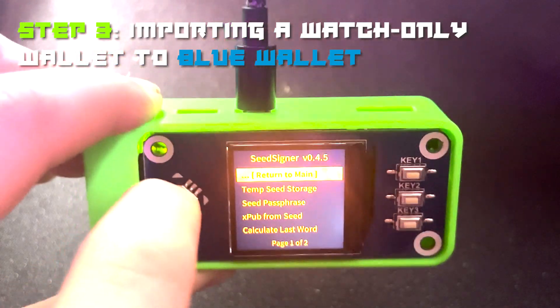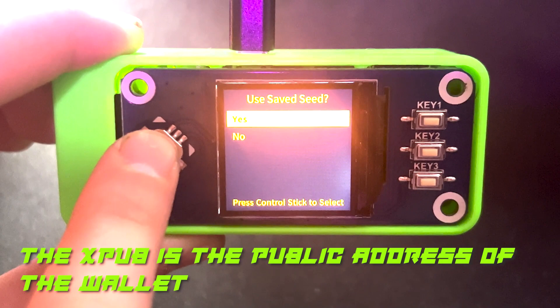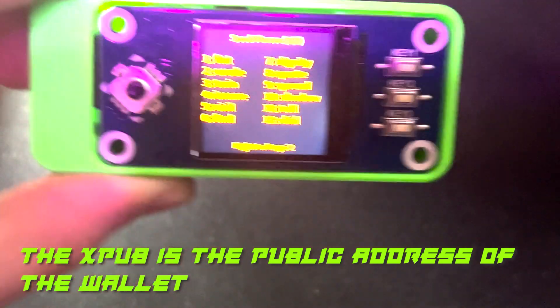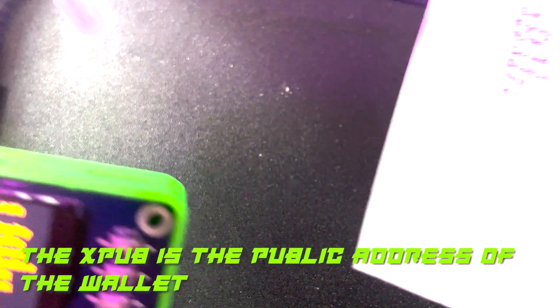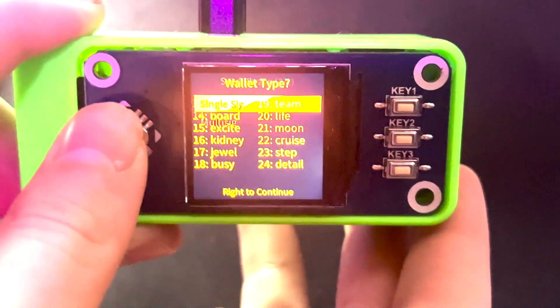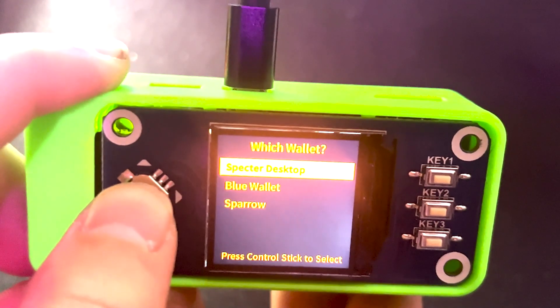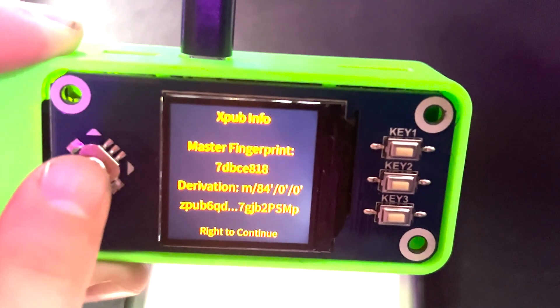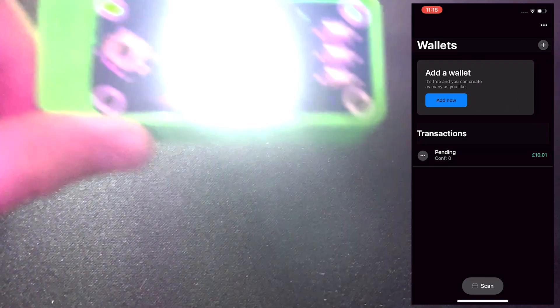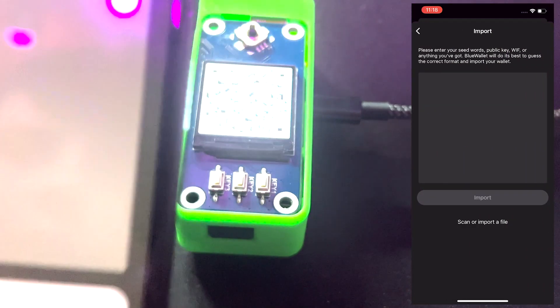Next, go to Scan Tools, then 'xpub from seed.' Use saved seed — yes, slot 3. Check that all this is the same. Select single sig, native SegWit, and Blue Wallet because that is what we are using here. Press to continue, and then you import your wallet — scan the QR code from the seed signer into Blue Wallet.